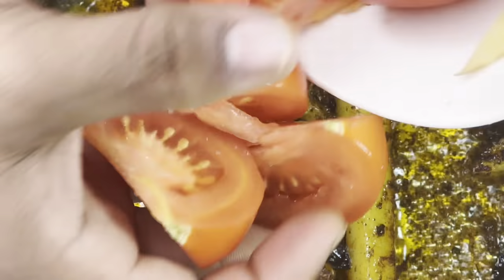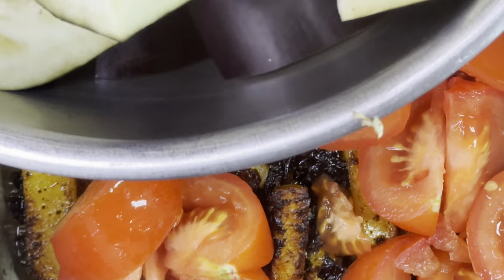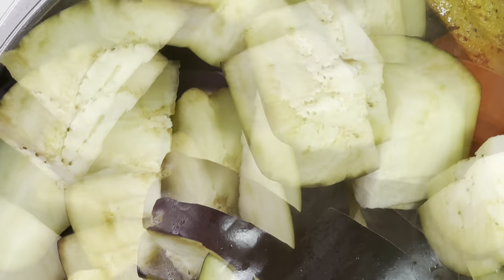Then put your potatoes in and let them simmer. Cover it for about two to three minutes, then stir it all up when uncovered. Put your tomatoes in — you're almost done. Then grab your eggplant, put it into the pan, and stir that all up.